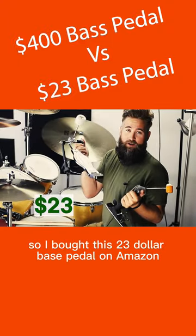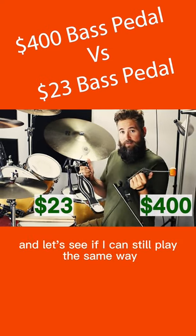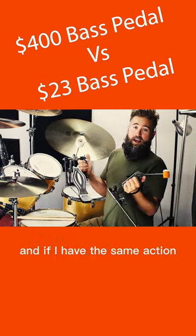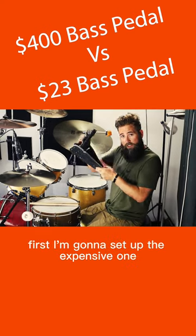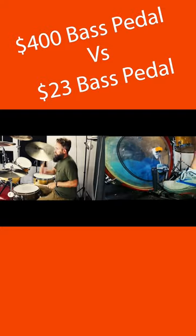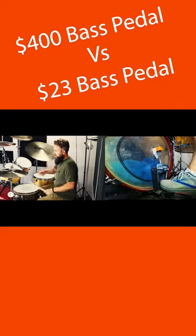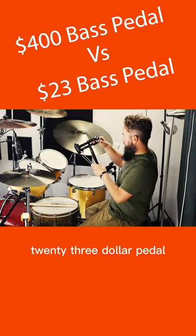So I bought this $23 bass pedal on Amazon. I'm going to compare it to this $400 pedal and see if I can still play the same way and if I have the same action. First I'm going to set up the expensive one, then the $23 pedal.